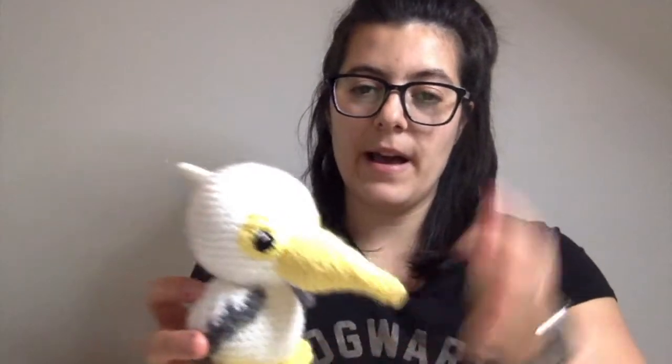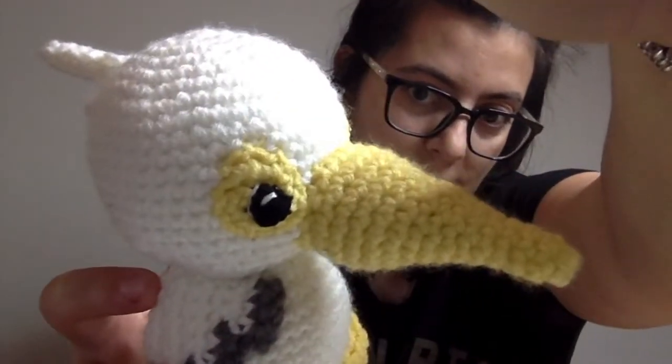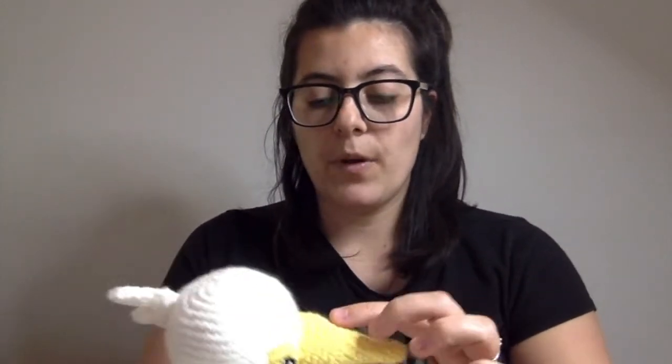We're going to start with this guy — this is Percy, Percy the Pelican. It's very white and my light is kind of acting up, but I've been remaking his pattern. I needed to take some pictures mostly for the eyes and the crest assembly, and yeah I've been remaking him.